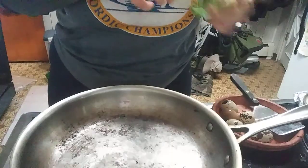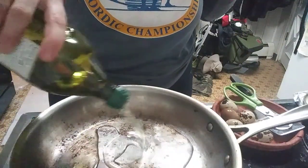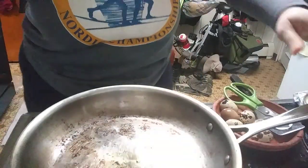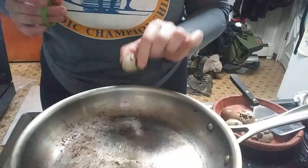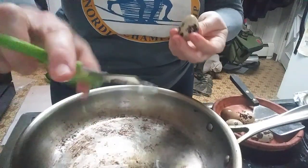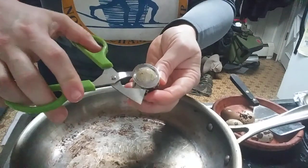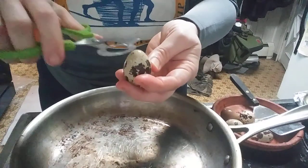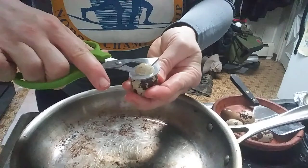Another thing about quail eggs - let me get the oil heated up here. Another thing about quail eggs that I think is pretty interesting is that you can't just crack it on the edge like you would a chicken egg. You have to get these special quail egg scissors. And I've never done this before. Oh, it's upside down. Okay, let me try that again. Yeah, there we go. And then that just... let's see how it works.